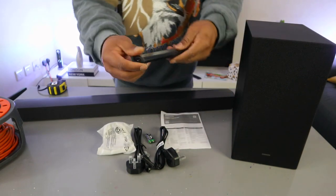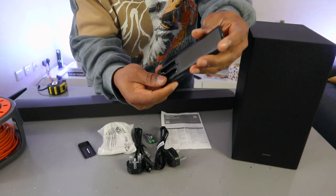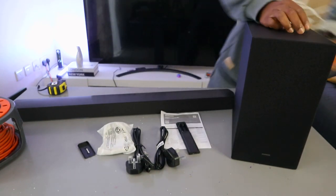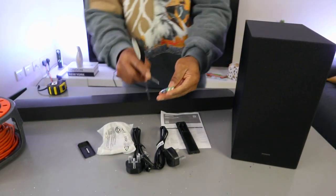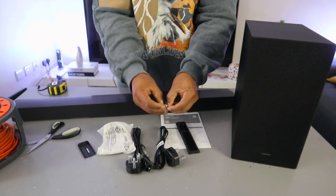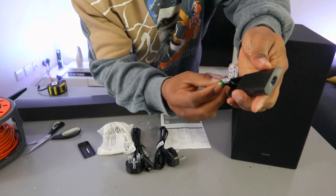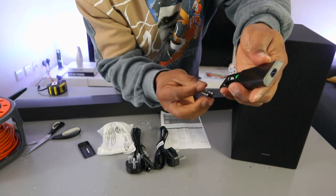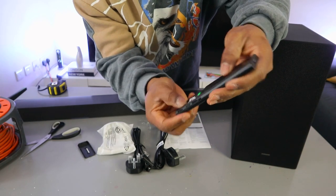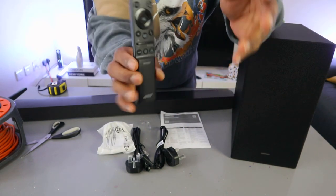Now I'm going to show you how to set this up. First, put the battery inside the remote control — triple-A battery. Take negative to negative and positive to positive where it's supposed to be, then push the cover up. Okay, this is the remote.